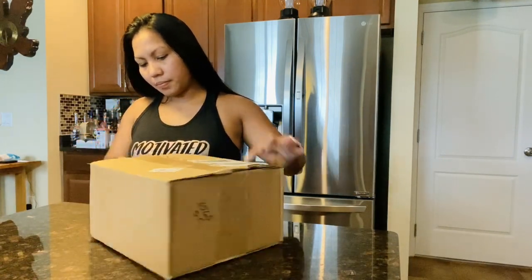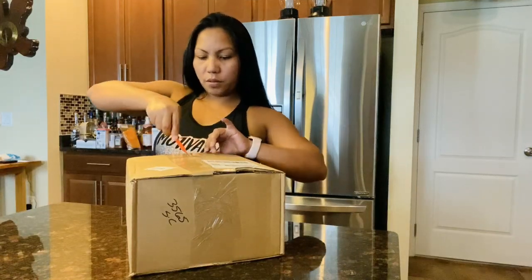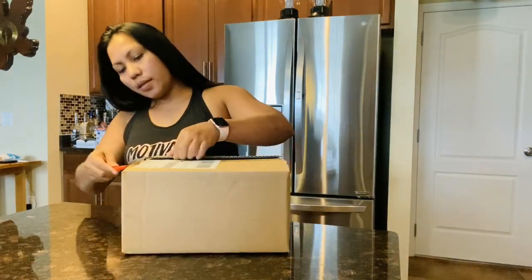We have to be careful opening this — make sure we don't ruin it.